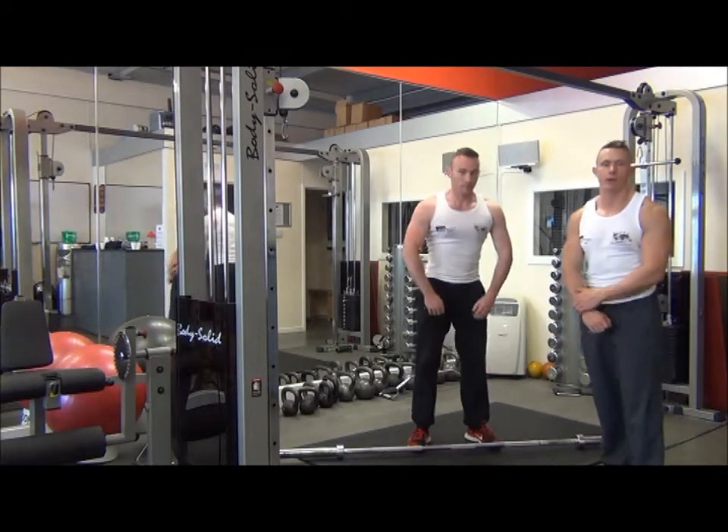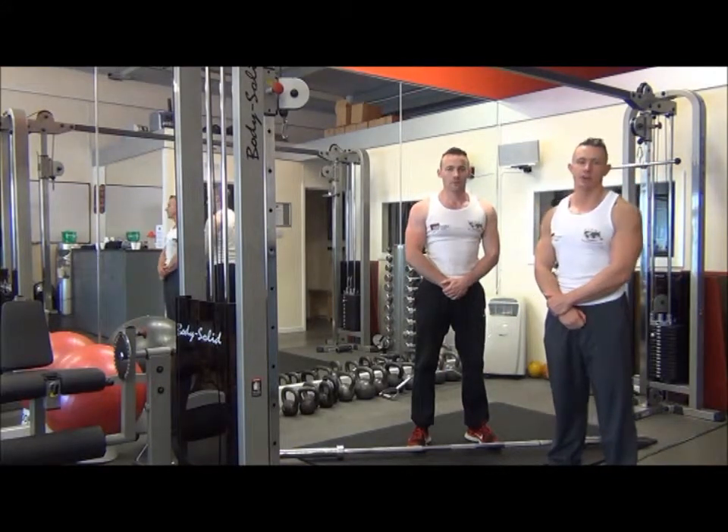So now we have the Barbell High Pulls, which is an explosive exercise for building power and for sports.